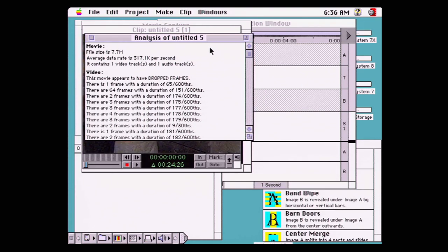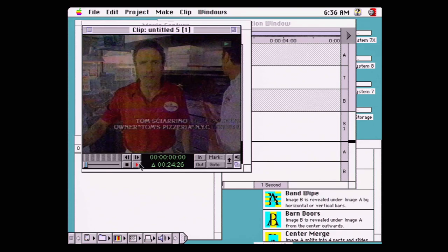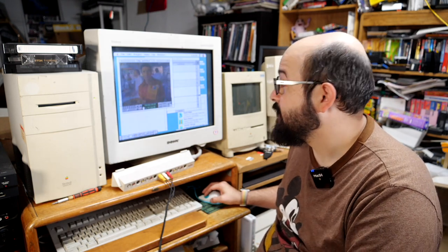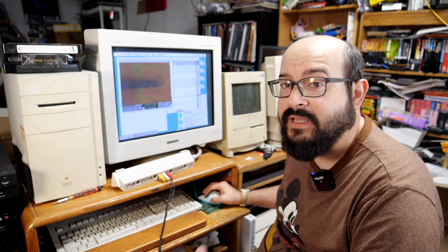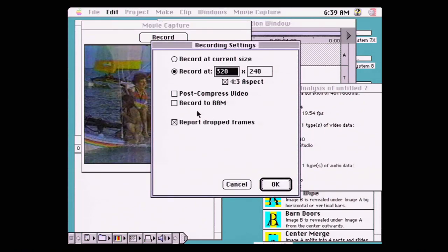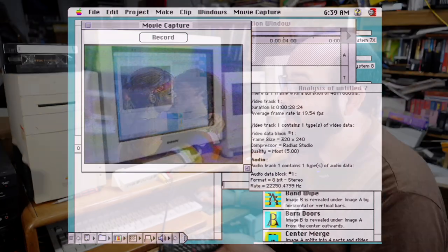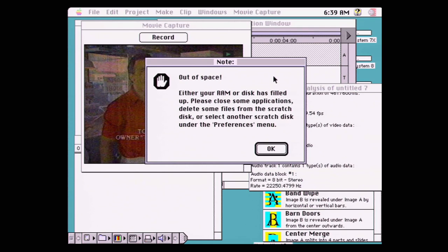We still have 64 dropped frames — let's play this back. It's choppy, not all the frames are there, but at least the audio is okay, and that's for about a 20-second clip. Let's try recording at a lower resolution. I'm also going to try recording to RAM — we have 136 megabytes of RAM, so let's see if we can record a small segment to RAM instead of the hard drive to speed things up. But it says: 'Your RAM or disk has filled up — please close some applications.'